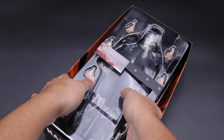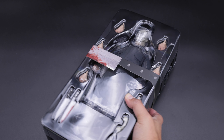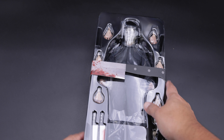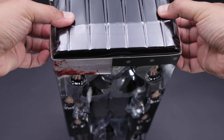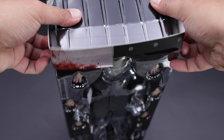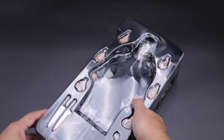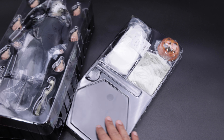Guys, this is episode 5 of our horror figure reviews — please let me know in the comments below if you want to see more. I heard Pennywise is on the way so let's stay tuned for that. Now this is one of the covers, which is the knife of Michael Myers, so let me remove this so I can show you all the figure and the accessories. By the way, this is the deluxe edition.